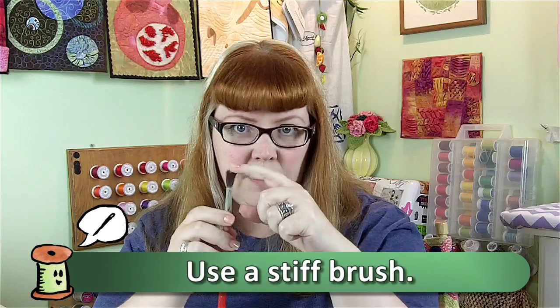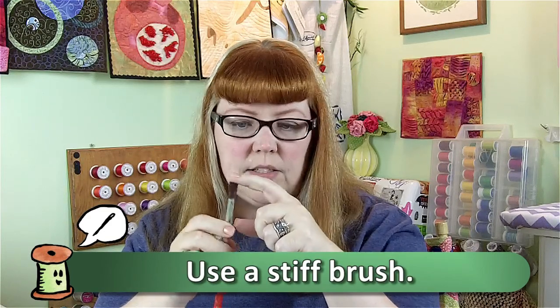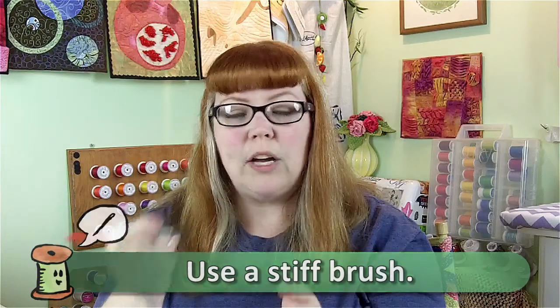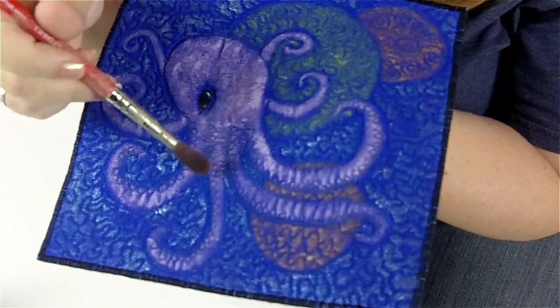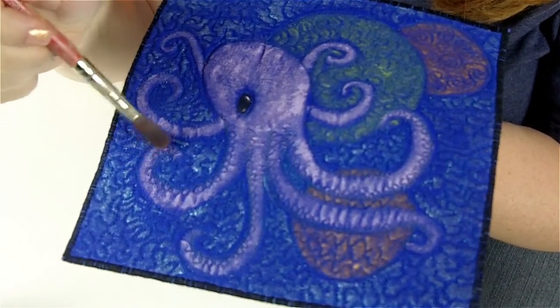And then what you do is you come back in, because it's all one color, you come back in with some fabric paint. I used the Setacolor fabric paints, but you can use any fabric paints that you have. I also used a brush that is very stiff and doesn't have a lot of bend in the bristles — you kind of want a stiff brush. And the trick with this technique is to get as much of the paint off of the brush before you go to the surface of the quilt.